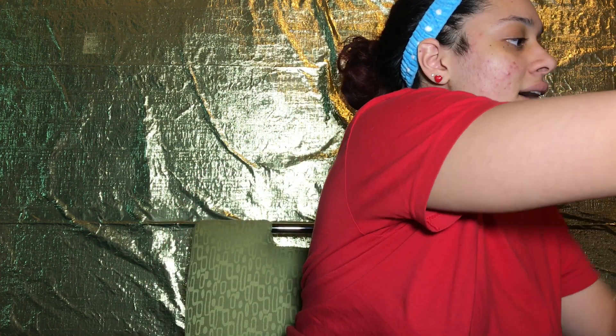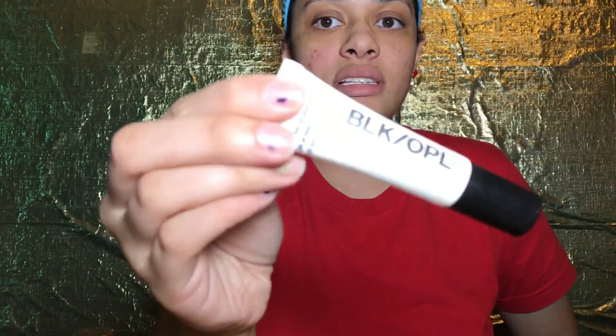So you've got your foundation and everything on the side of me — if you see me reaching over, that's why. I'm just going to put my primer and get that on there. This primer by the way is from Black Opal. This is legit. If you all really want a good primer, I suggest this one.